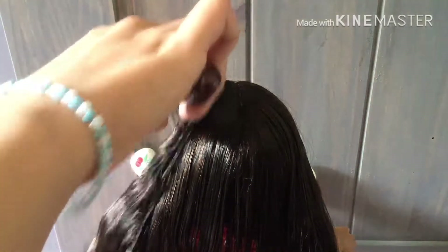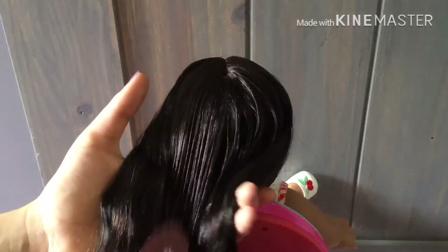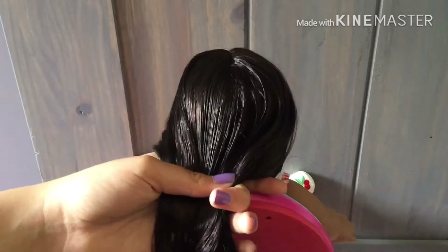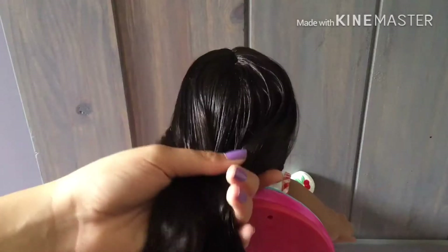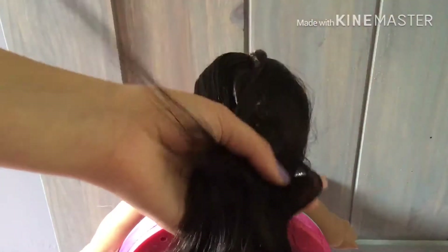After it's all brushed down, you are going to get a hair elastic and put your doll's hair into a high ponytail, which can be a little tricky. Just grab some hair, brush it out, and start making it higher and higher, like I'm doing right now.